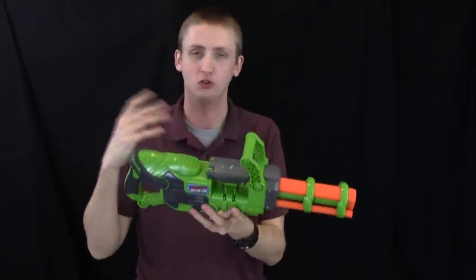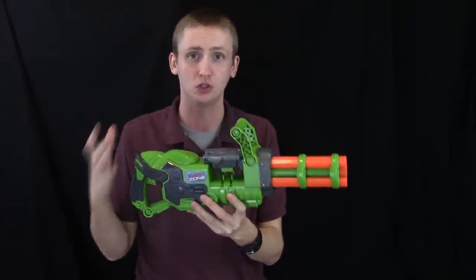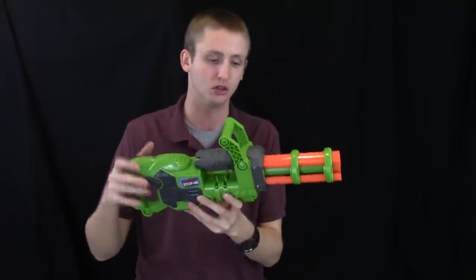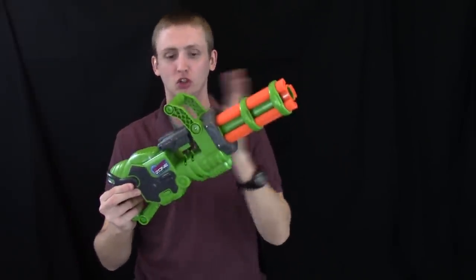Overall, the cosmetics are just overly complicated for my taste. They do look really cool when operating, but they're not particularly function-based or performance-based — it's mostly to look cool while it's shooting.